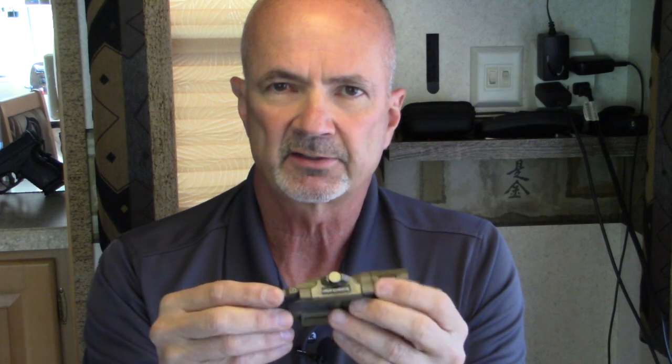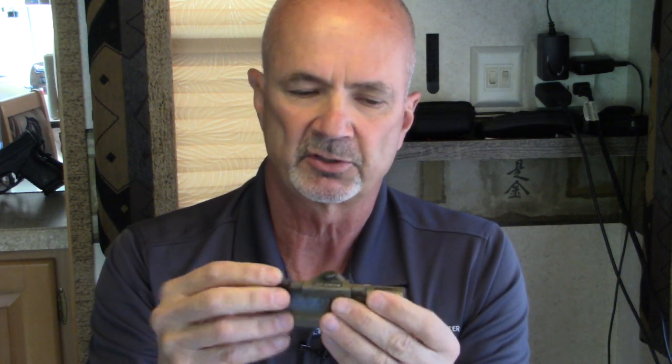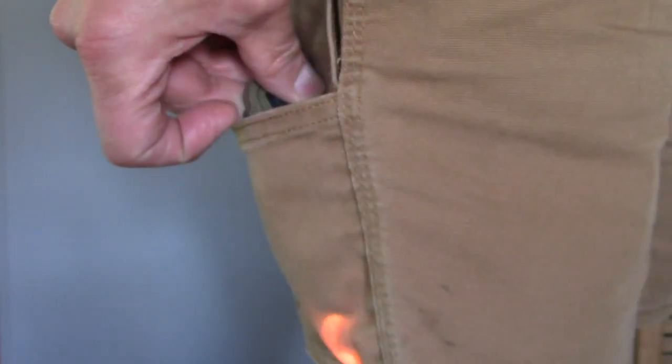It also pretty much eliminates the light flash when it's not needed to illuminate a target, reducing your risk of exposing your position from accidentally lighting up and turning on your light. If it's in your pocket, even if it comes on, it's going to be covered up and you won't be spotted.